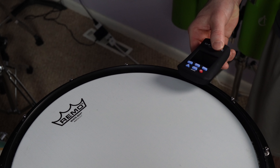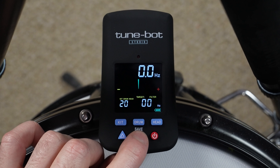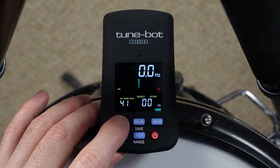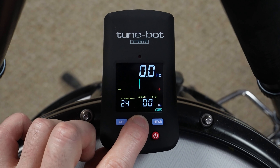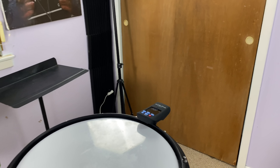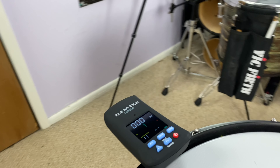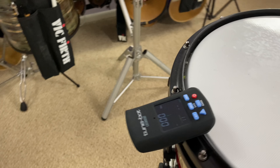The TuneBot has a whole heck of a lot of features on it. You can use it to tune each lug on the drum individually or just get the fundamental note. You can even save the tunings that you like on multiple drum sets, both the top and the bottom heads. But in this video, what I'm interested in is its ability to tell what note the drum is playing. I'll leave a link in the description if you want to learn more about this product and all of its features.